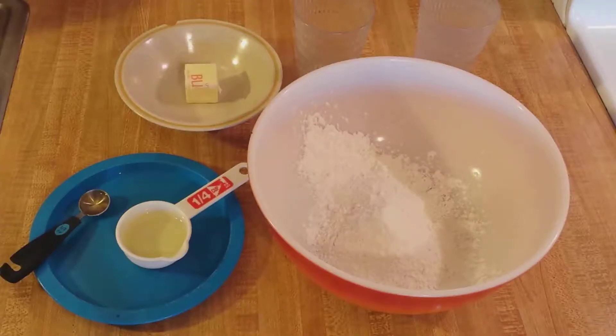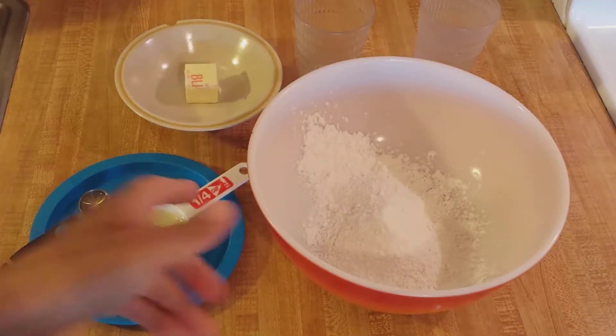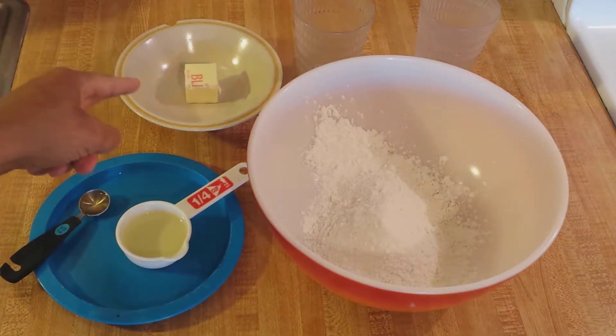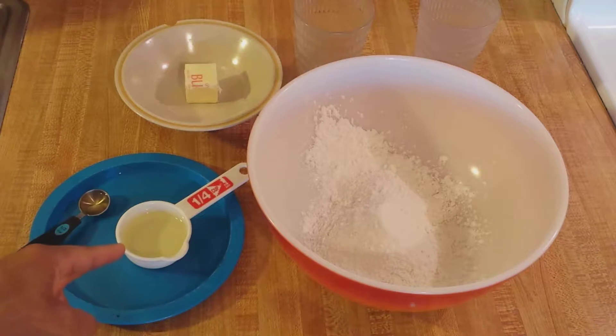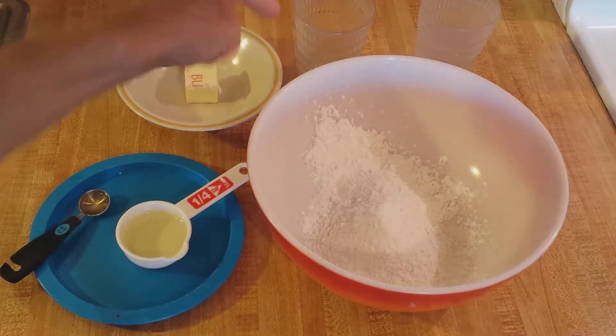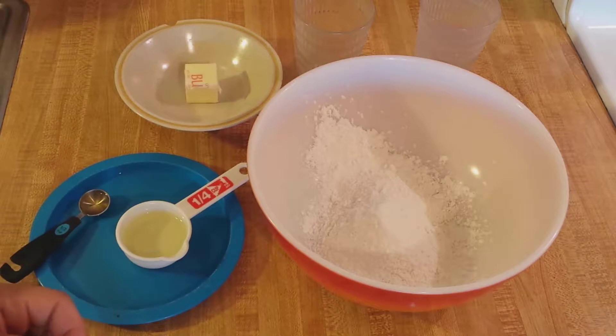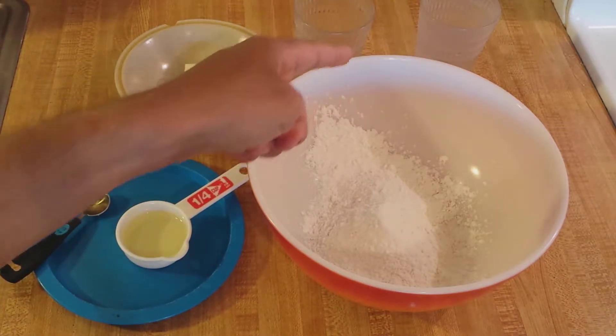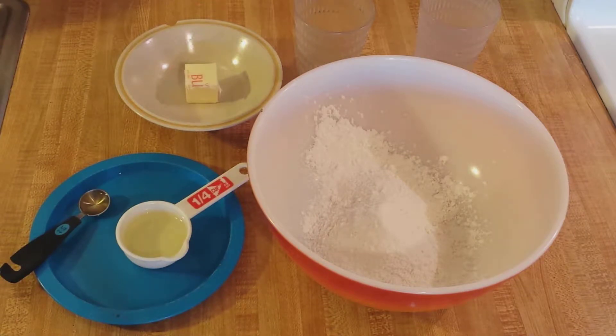I guarantee it. In terms of the ingredients, in this bowl I have one cup of all-purpose flour, two tablespoons of butter, an eighth of a cup of vegetable oil — I'm using canola oil — half a teaspoon of apple cider vinegar. You could use white distilled vinegar, but don't use red wine vinegar because it has too strong of a taste. In this glass I have half a teaspoon of salt and half a teaspoon of sugar, and over here I have three to four tablespoons of chilled water.